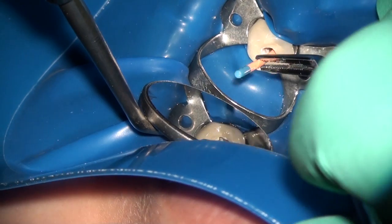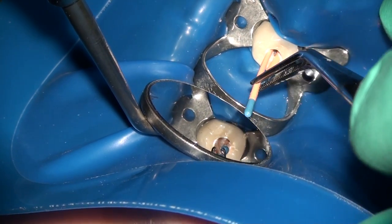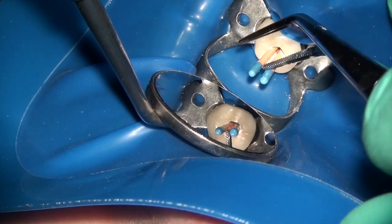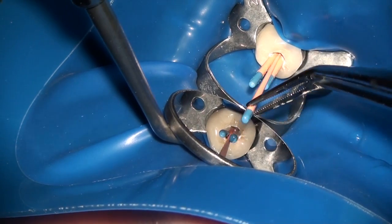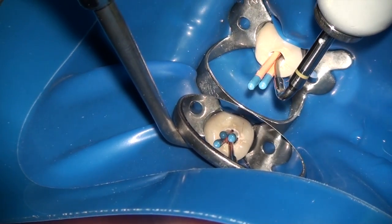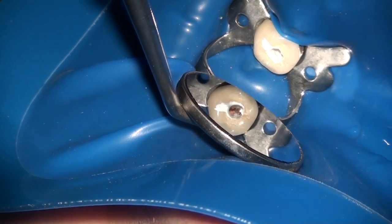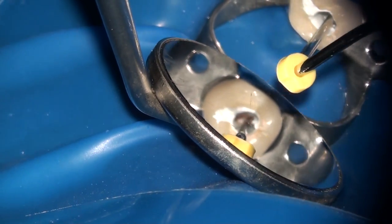Once the sealer has been applied, the three EndoSequence catapartic cones that correspond to the EndoSequence rotary files are now cemented into place. It's very important at this point to visualize the orientation of each canal deep inside the tooth, so that you can place your cones and slide each into that particular canal. The EndoPro 270 is then used to sear off all three cones simultaneously in the mid-root area. A nice trick is to leave the EndoPro in place and have your assistant pull out the cones — this prevents any pulling out of the cones.